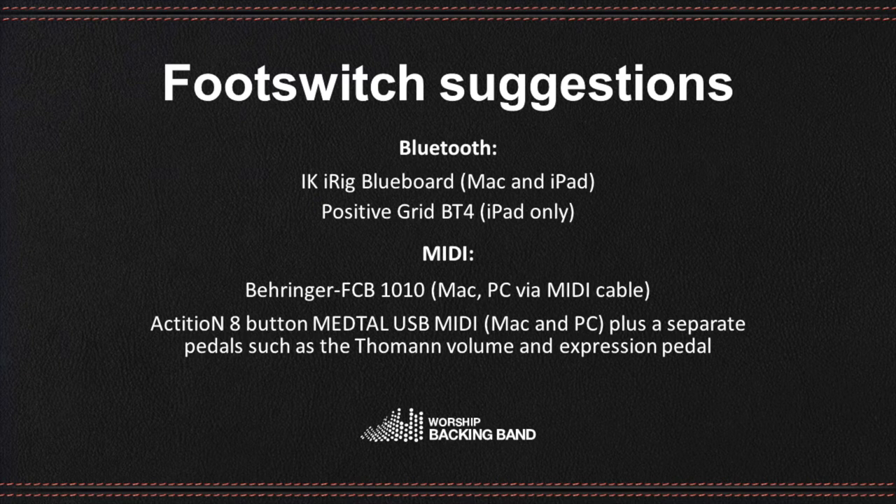Any simple MIDI USB controller should work — things like the Behringer FCB1010 MIDI foot controller, which connects via a MIDI cable, and the Action 8 Metal Button USB controller for Mac or PC. You can also use separate pedals such as the Toman volume and expression pedal.